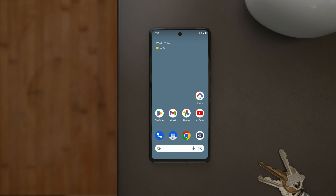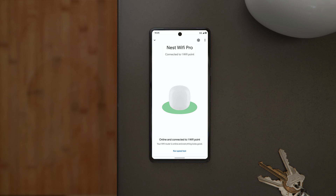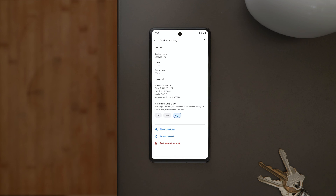You can also restart your router or points in the Google Home app. Open the router or point, tap Settings, then tap Restart Network. Your device will restart and it'll maintain your settings and data.